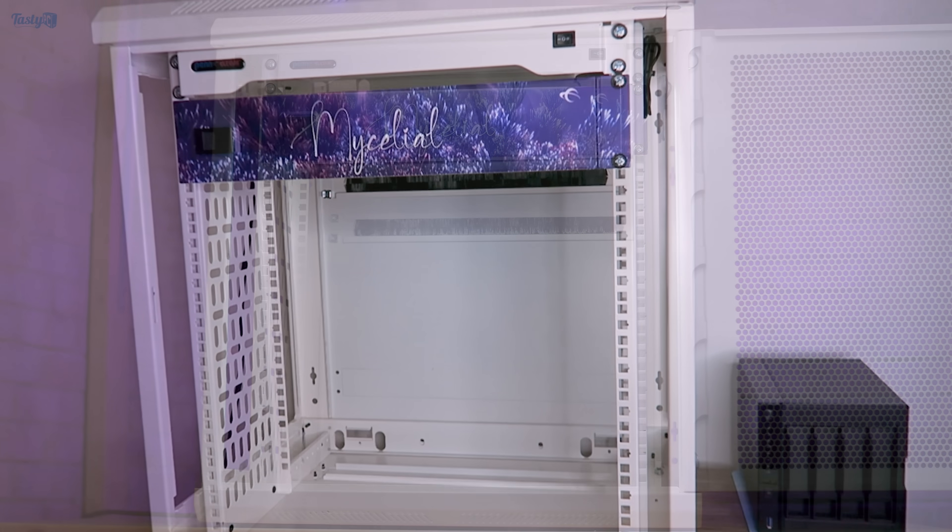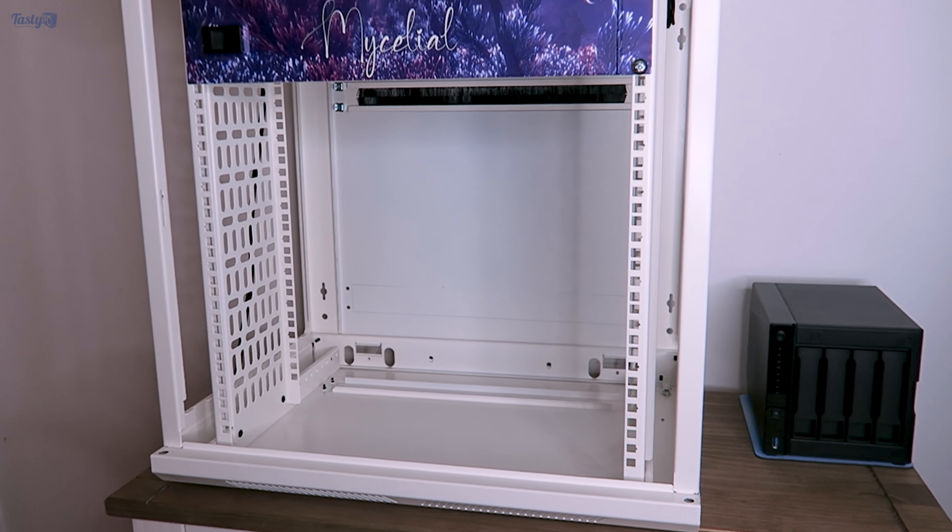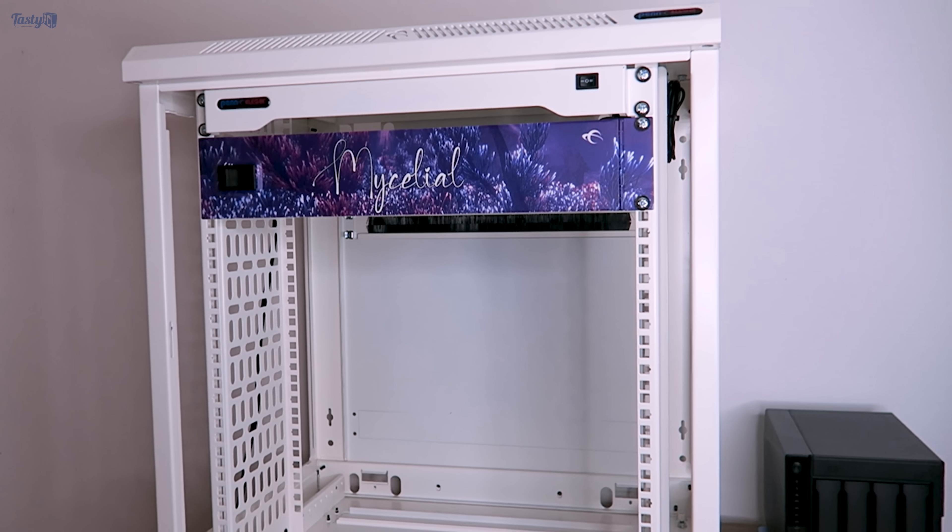I've now moved the rack to my bedroom, which is where it will be living for the foreseeable future. Compared to my NAS and my previous setup, it's pretty big, but it does fit here quite nicely.